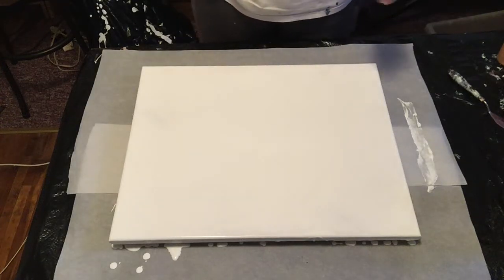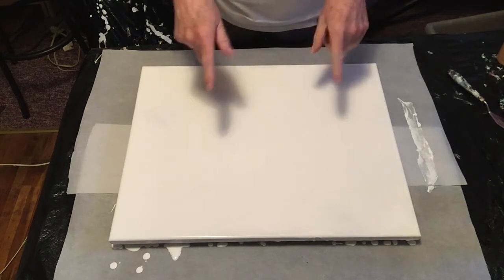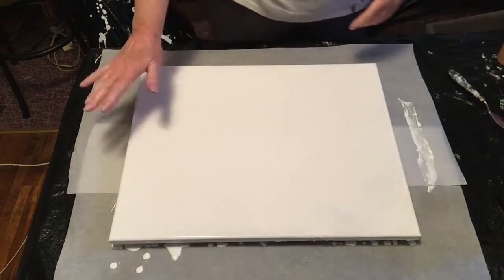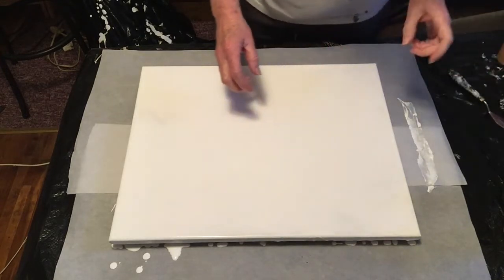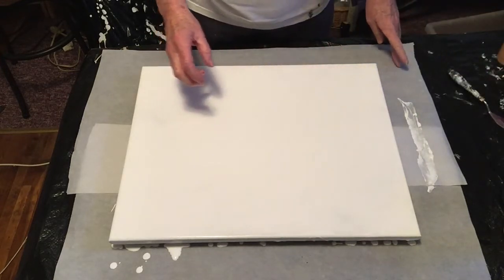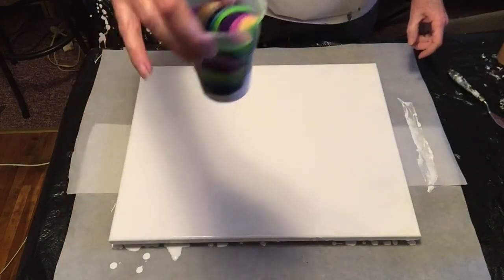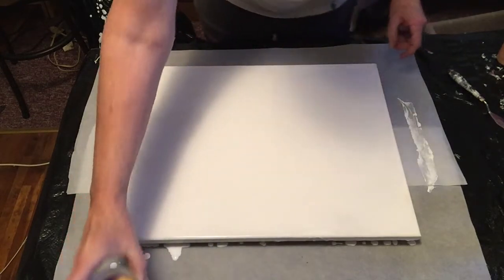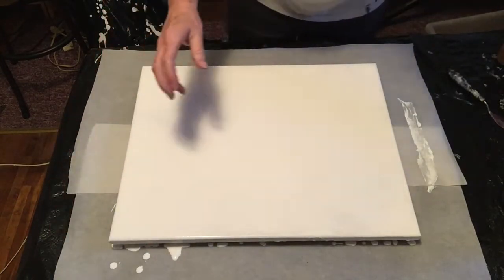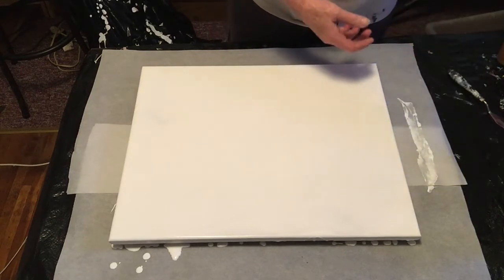Okay, hi there! We're gonna try this 16 by 20 canvas. I've already flooded it, got my edges flooded with white, popped the bubbles. This is gonna be a straight pour. I already poured the cup to save time. It's got a deep blue mixture — that's Prussian blue and deep sapphire mix.